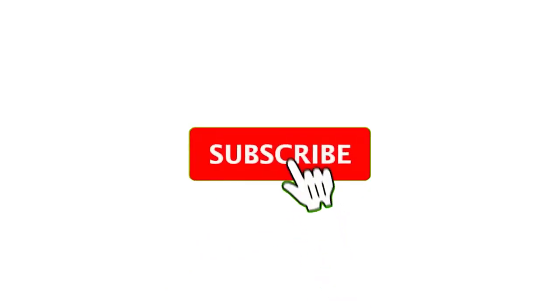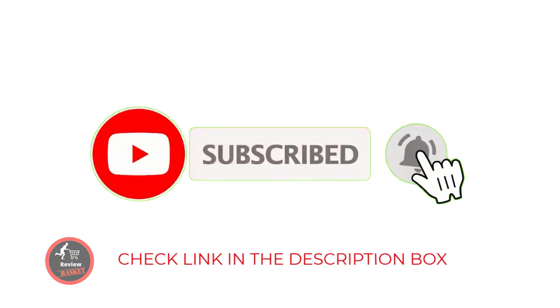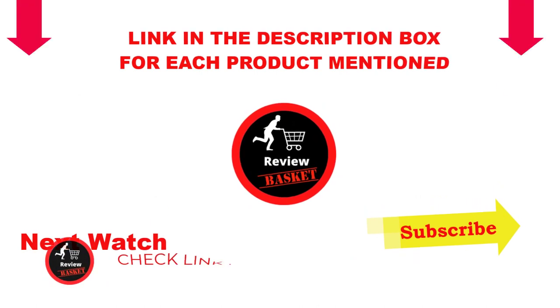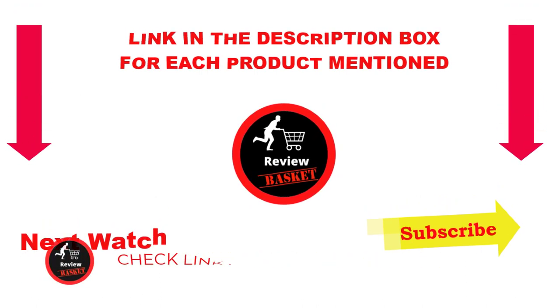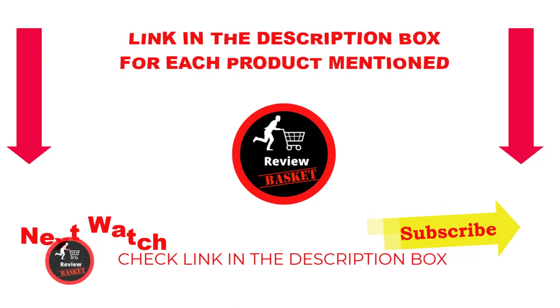That's all for this video. I make helpful videos daily, so do subscribe to my channel. If you need more information or want to know the price of the product, please see the description. For any problems, please comment below. Stay up to date with our great products that make your life so much easier.